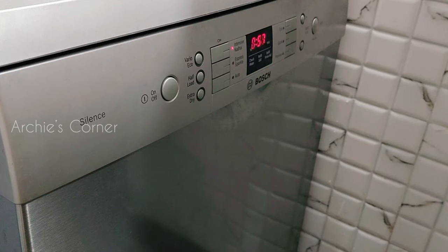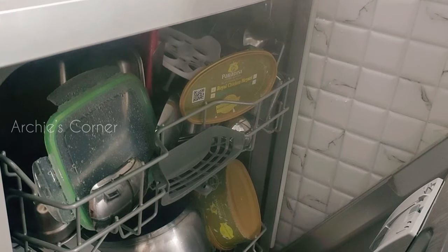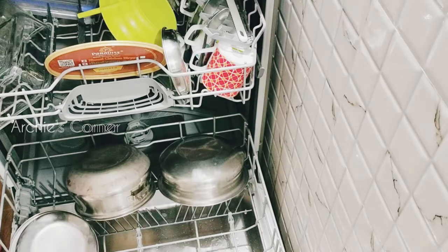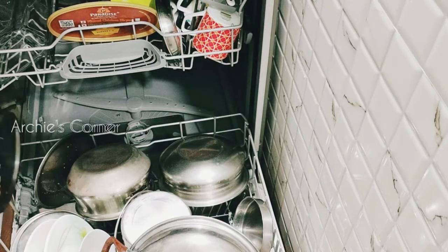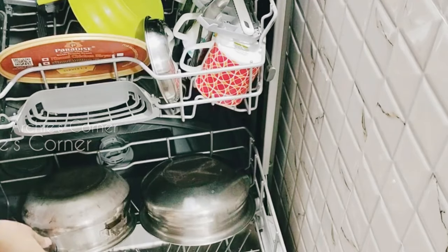Another useful feature is pause and resume: if you turn on a cycle and realize you forgot a utensil or two, you can simply open the dishwasher, add the utensils, and the wash cycle resumes from where it stopped. While silverware, steel, glass, and food-grade plastics wash perfectly, aluminium, wood, cast iron, non-stick cookware, and non-dishwasher-safe plastics should not be used inside. Occasionally I did face a white residue issue, but adding rinse aid or salt usually solved it. Heavily soiled utensils may not get completely clean, so I scrub off remaining residue after taking them out.